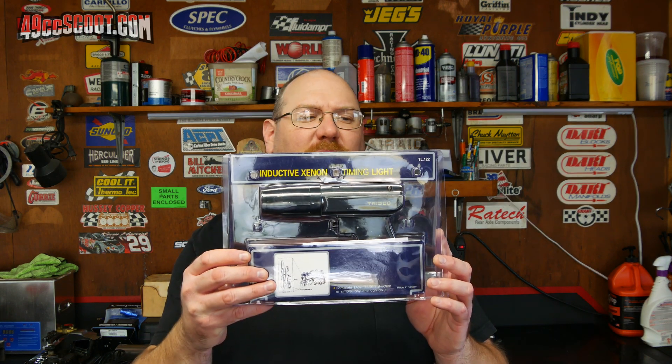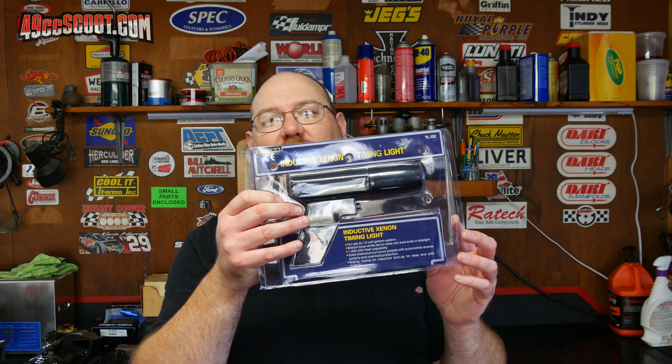I ordered another timing light and it came in. It says Trisco on the side and on the package, but it is the one that multiple people told me works with their MVT ignition systems. It's basically just the cheapest timing light you can find on eBay and AliExpress. I ordered mine off eBay, but you can look on either site for the cheapest timing light and you'll find pictures that look basically like this. It cost me $28.